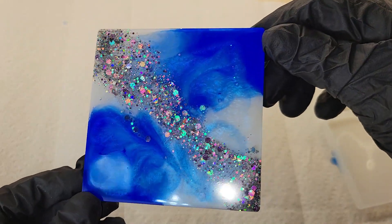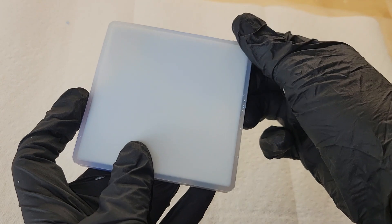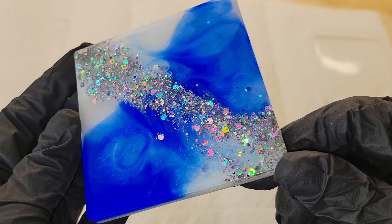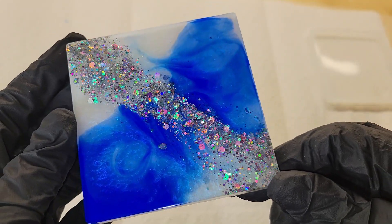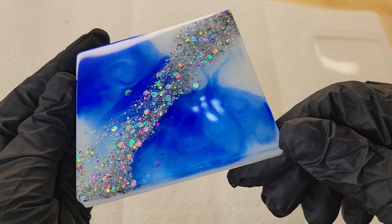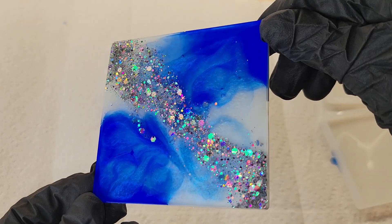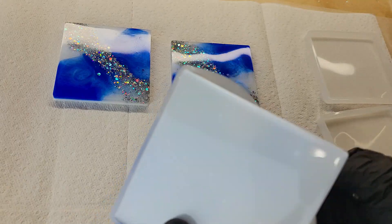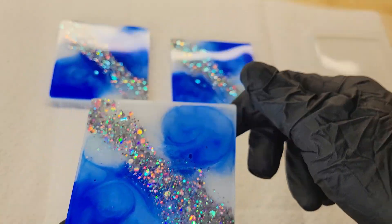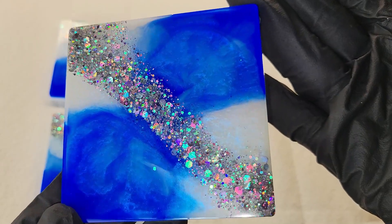Let me know what you guys think down in the comments. I do really love this technique — it's super fun and easy, but it does make a difference if you don't add white to that first layer of artwork. I've made two other sets like this previously on my channel where I did add white in the first layer, so definitely go check those out to see exactly what I'm talking about. Adding a little bit of white in that first layer gives you a lot more depth and dimension and just makes them turn out a little bit prettier in my opinion.